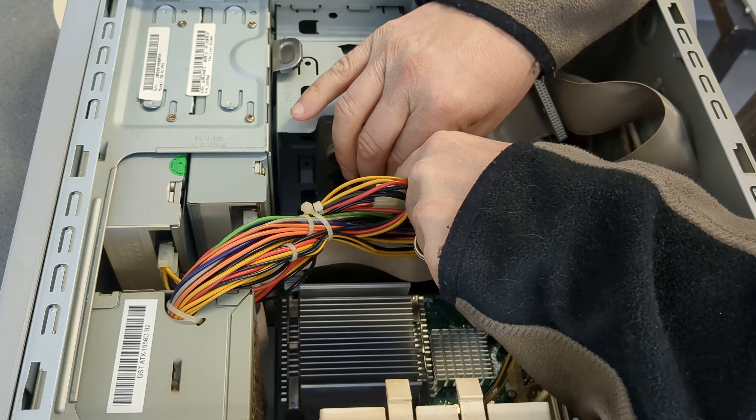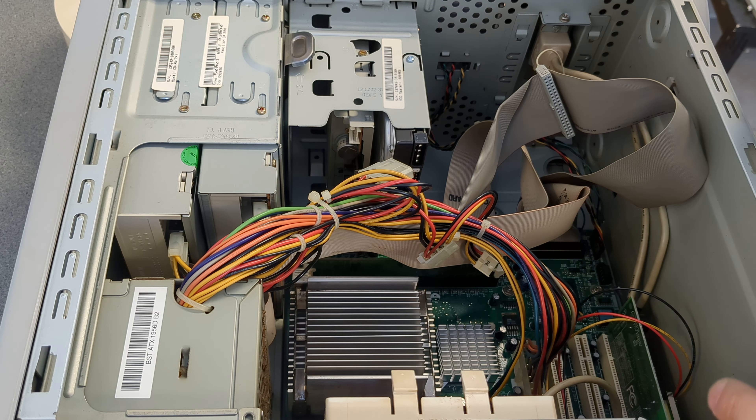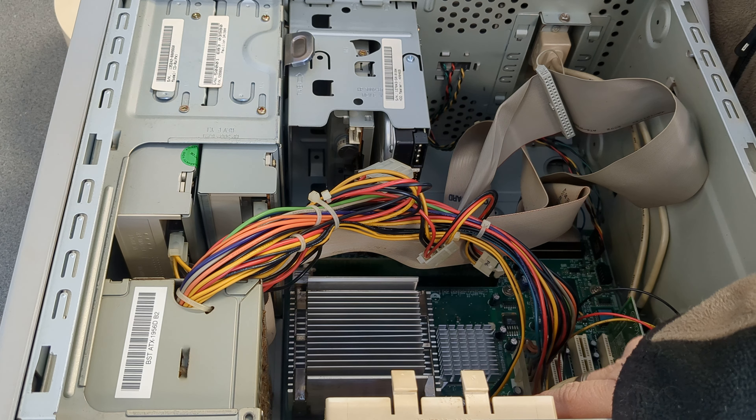I'm guessing both sides come off on this. There isn't much to this — it's kind of just like your office type of computer system. Looks like the hard drive is right here. I'm gonna flip her on her side so we can get a better look in there. There we go, I got her on her side.